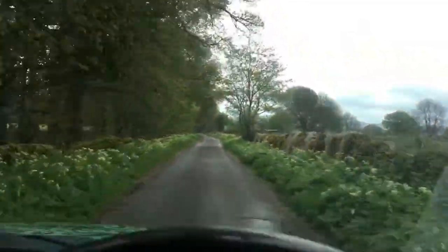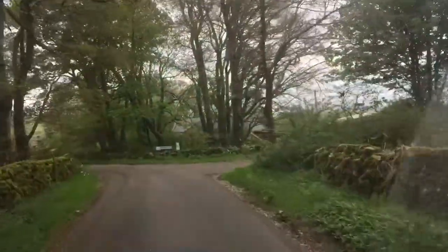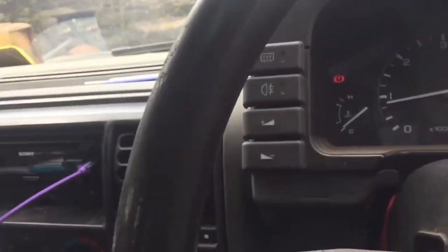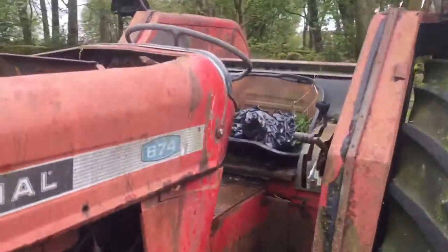So this is the same road that I came down when the lad came to pick the PZ mower up. It is here, just there. Just have a good look at it then. So what we have here is a 674 International.